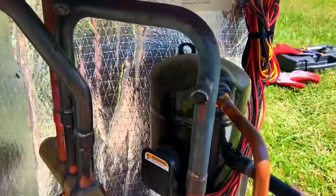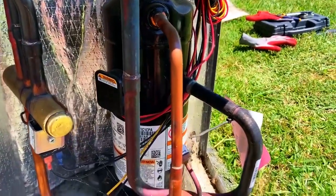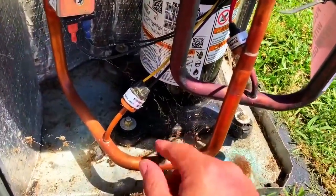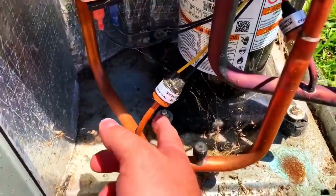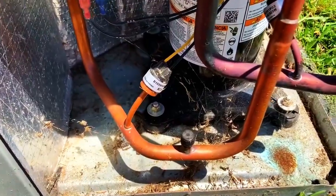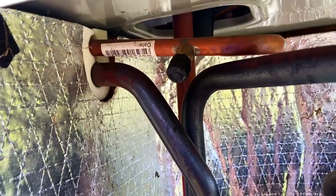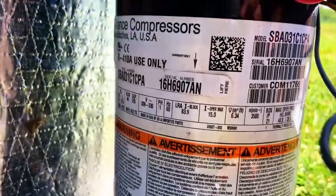This is our compressor compartment. We have our suction tap and suction pressure switch, there's the low pressure switch, there's our head pressure tap on the hot gas line, and there's a pressure switch for the head coming off the compressor.